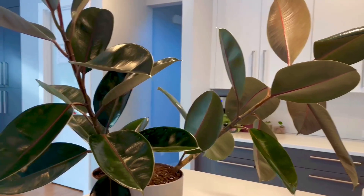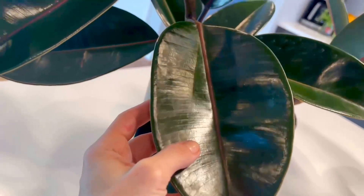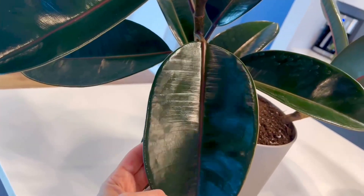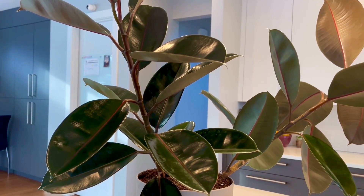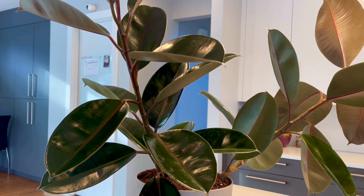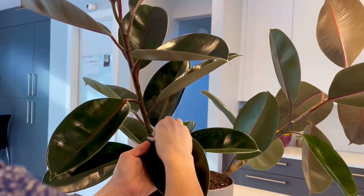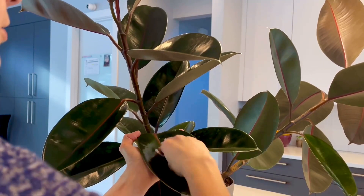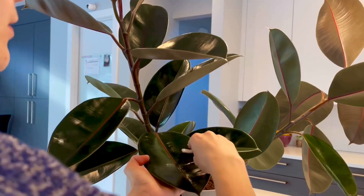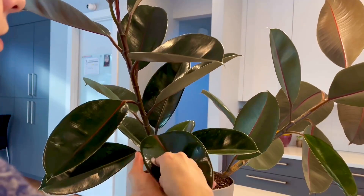I tried to clean the leaves with Miracle-Gro Leaf Shine but we can still see all this residue. So I want to try my old method and use coconut oil — organic, extra virgin cold pressed. I'm going to go around one leaf to see if this will help with the marks. I usually just take a little bit.